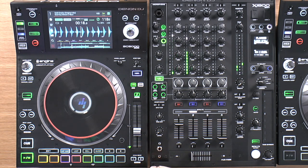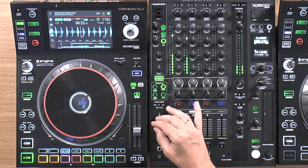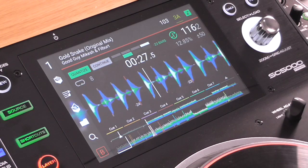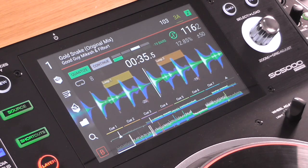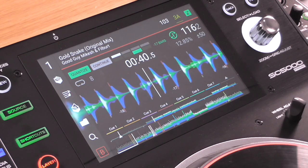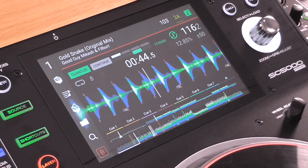The second thing I want to show you is slip mode. With slip mode engaged, if I do anything like stop the deck, the deck plays away underneath — you see it split the waveform to show where it would have been had I not done that. When I press it again, it takes over again. Really cool, really nice visual representation.